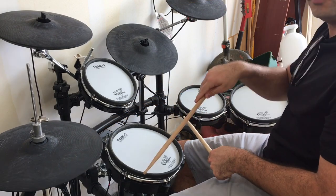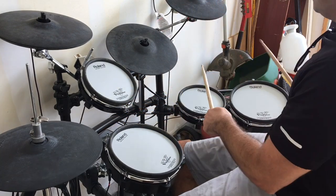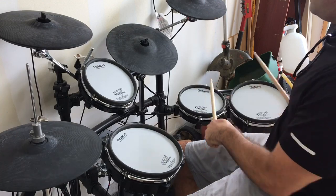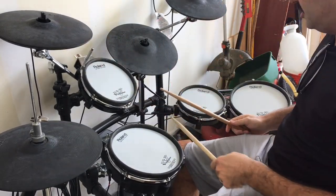When you hit the toms, you also stamp down on the hi-hat. You can also do a double at the end.